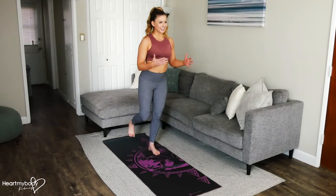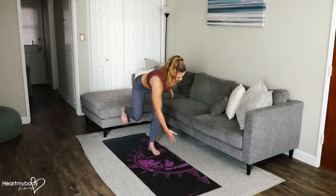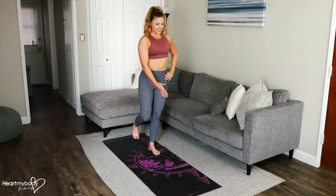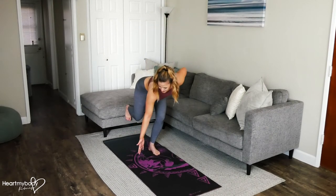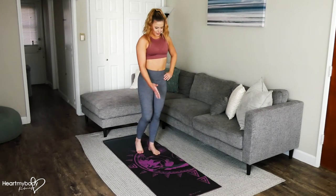Now to make this harder, you can lift your back foot and just let it hover off the floor. So we'll hinge as we cross. You can see I'm wobbling just a little bit — this is definitely harder.